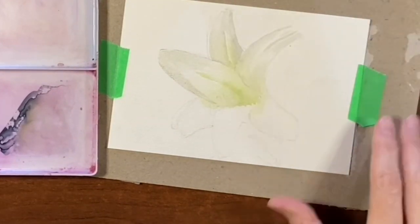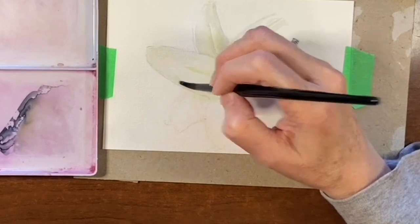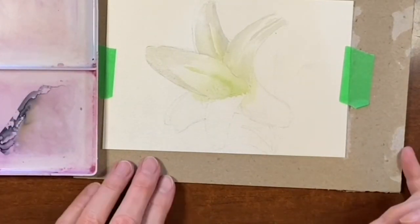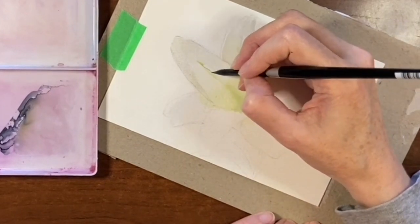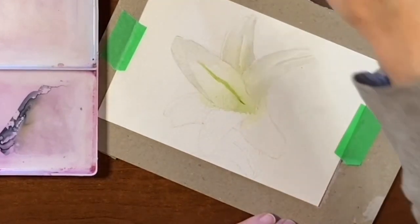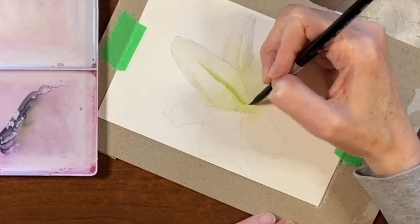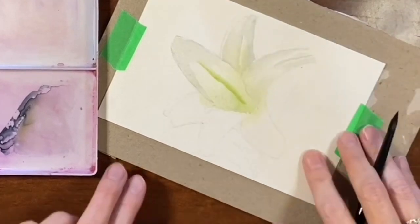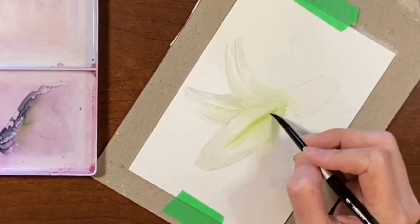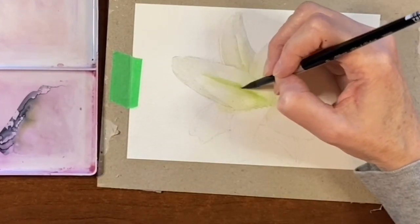Now that I've got the petal color in place, I can heavy up that green coming down the center — bring it down again, and soften that edge too. I'm just rinsing off my brush, tapping it off on my paper towel, and just softening that edge. I could even make it a little grayer by tapping in some Payne's gray so it's not such a vibrant green, and then wiggle it out a bit.